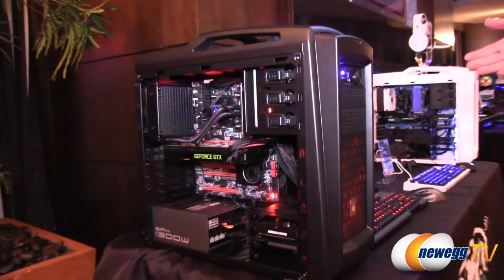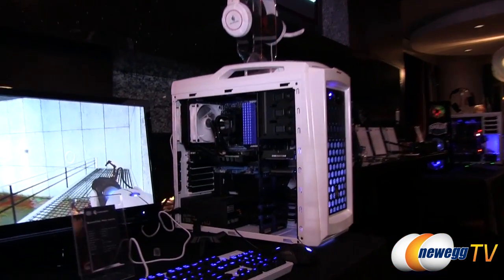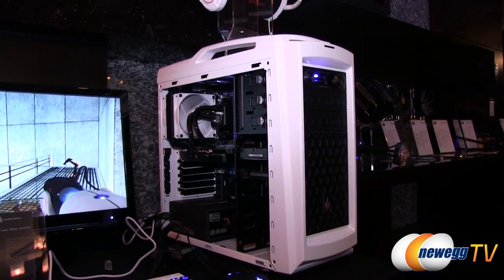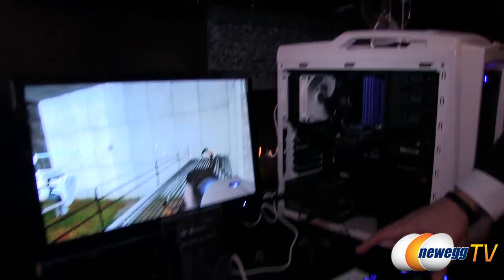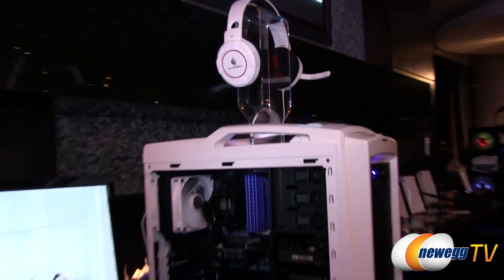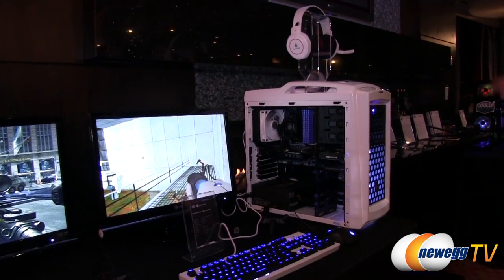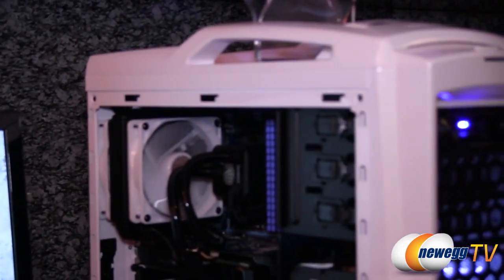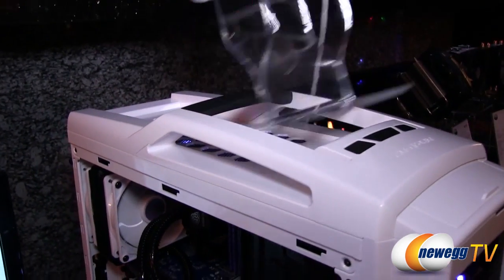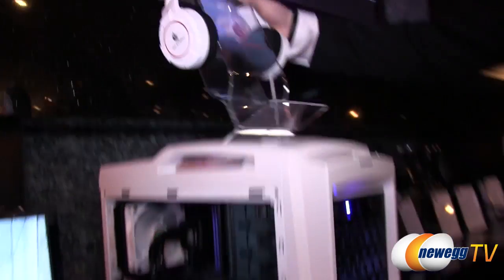We're going to be releasing the Scout 2 Advanced next month and launching it at the same time as the white Scout version over here. All the same features but with white fans — it has a really nice look. You can see it set up with the Quick Fire Pro white keyboard, which will be released in a couple months, and a Series 400 cooler — so if you were going for an all-white look, you could absolutely have it. You can fit a 240mm radiator up top, and the hexagon honeycomb grill looks really good.